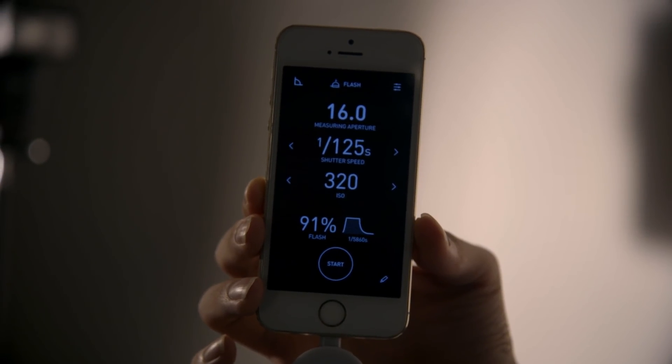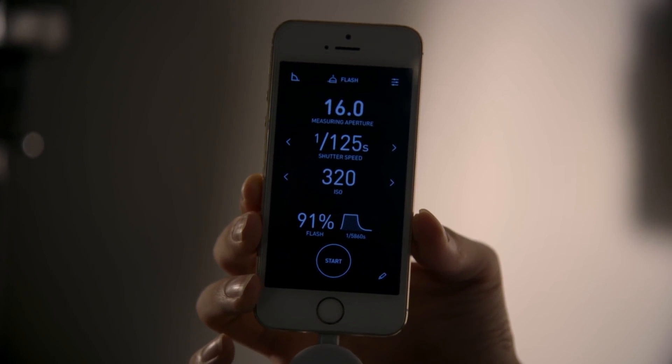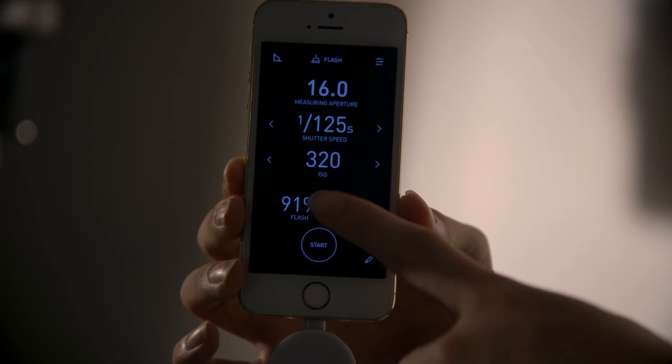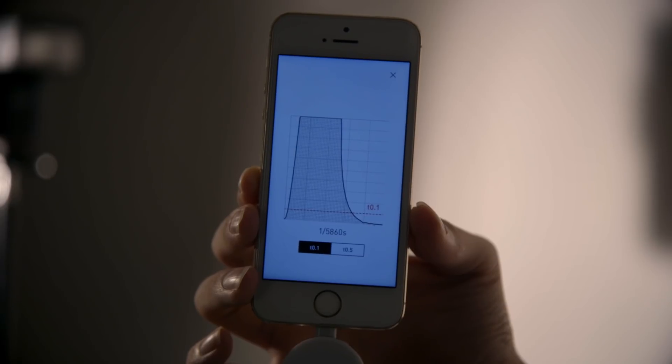The flash exposure mode works wonderfully as well. You just hit the start button and it will anticipate a flash, and when it fires, it gives you the reading. Apart from measuring the exposure, it will also tell you what percentage of the overall exposure is contributed by the flash, and next to that is a flash duration analysis.